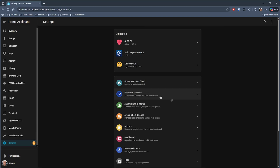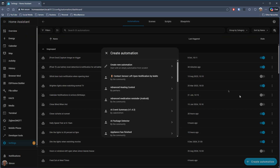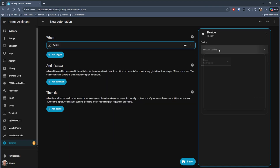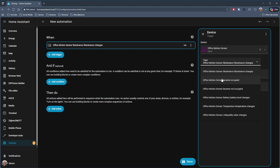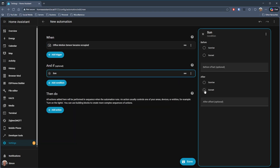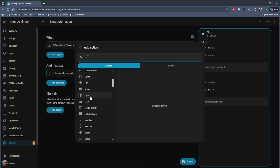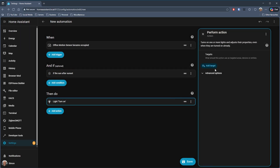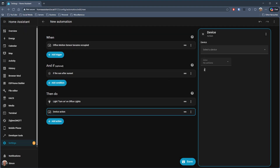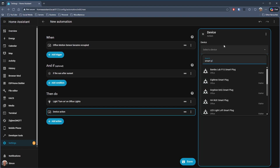To set up this automation, go into Settings then Automations and click Create New Automation. Add a trigger — that's going to be the motion sensor. In this room I have an office motion sensor, so select that, and the trigger is when it detects motion. Then add an 'And If' condition: set that to a time based on the sun, specifically after sunset. Then for the action, turn on the light — choose a light action, turn on for the office. If you had a Christmas tree in this room you'd add that smart plug as well.